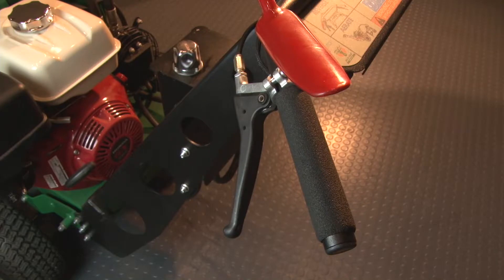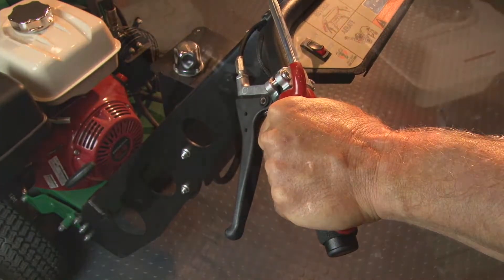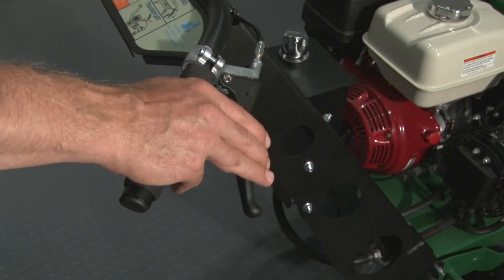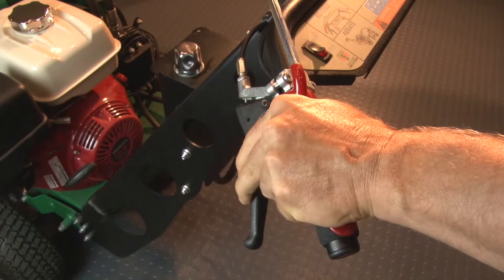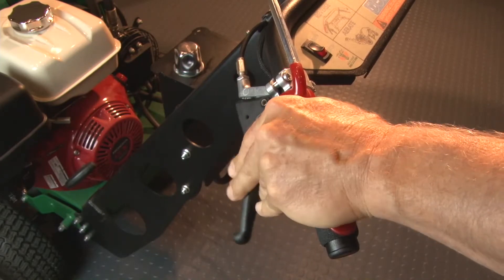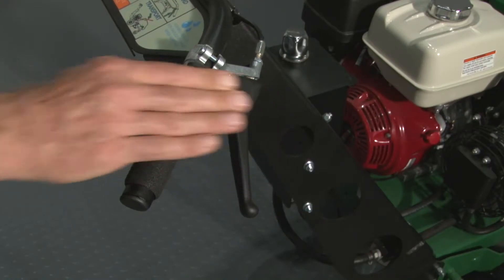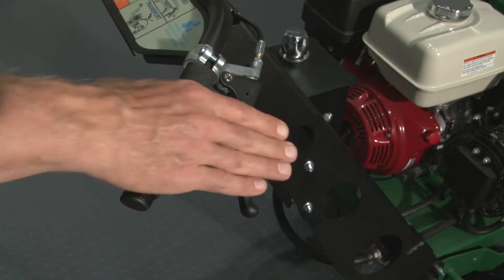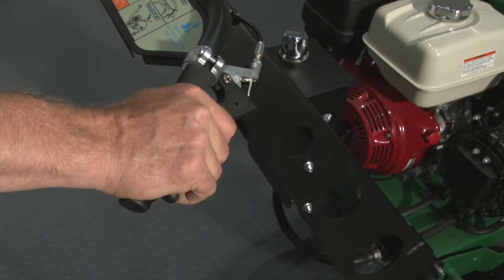To engage the drive, depress the red operator presence lever on the left handle. Drive controls are featured with forward on the right and reverse on the left handle. This is a hydrostatic drive unit, so the less you squeeze the drive levers the slower it will go, and the harder you squeeze the faster it will go.